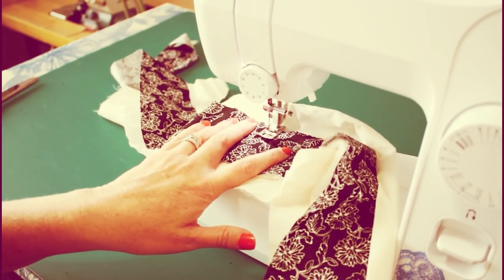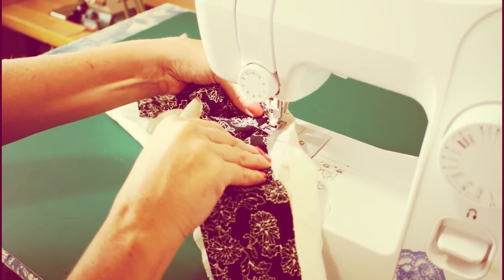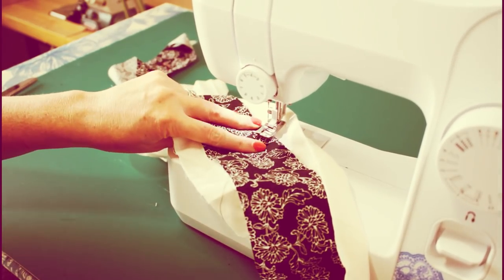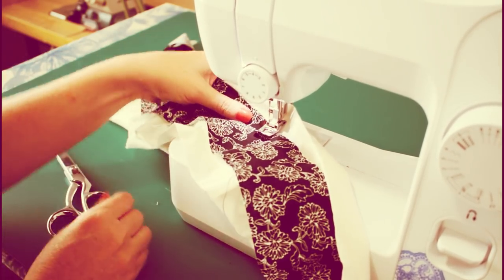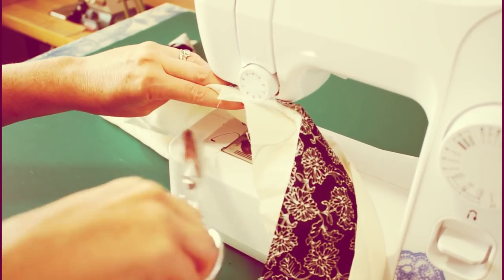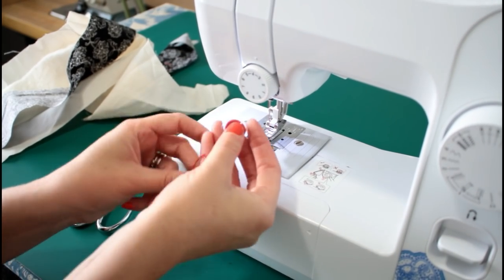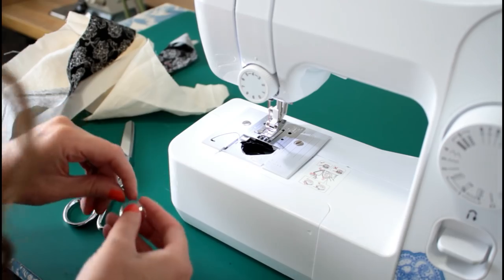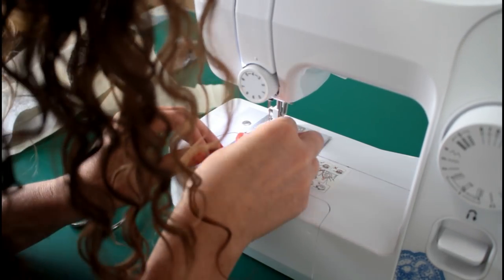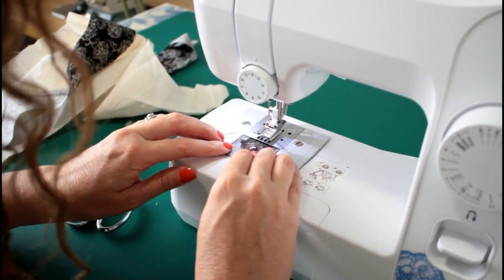Something's not right with the way I put in the bobbin. We've got a problem. If you get your machine stuck, do not just tug and pull hard. See if you can cut those threads out. We did something wrong. The thread diagram says come this way — so it needs to come out like that. Let's see if we did it right this time.